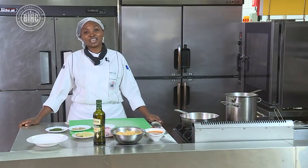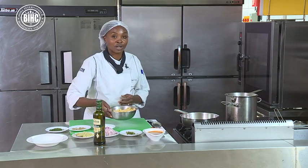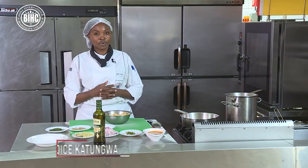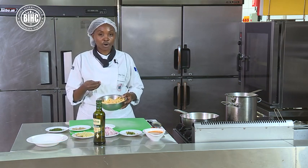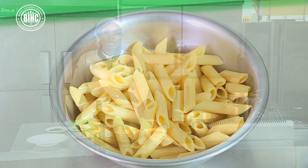Hello. Welcome to our online practical class. Today we are doing penne. Remember we said penne is part of the short pasta and we are not forgetting the basics. We are still blanching our pasta for seven minutes. Mine was blanched beforehand and I soaked it in cold water. I put a bit of oil so that it doesn't stick together, and we are doing penne arabiata.